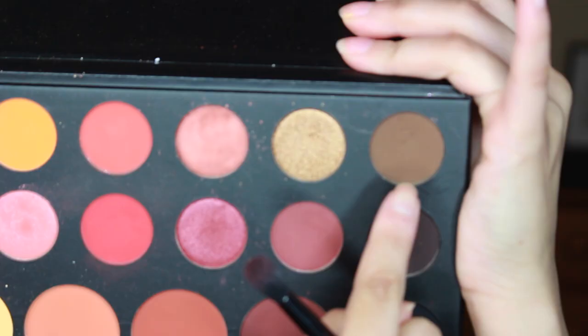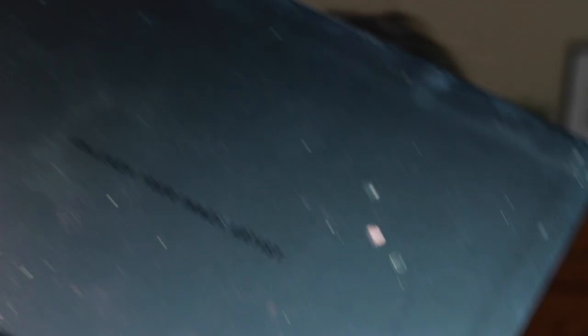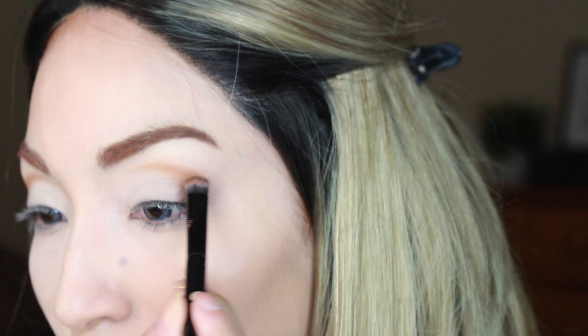I just want there to be a prominent difference. We're going to take this shade right here and that's what we're going to use to blend. Don't take too much because this palette is very pigmented, you guys.